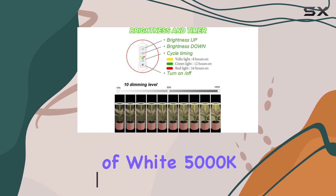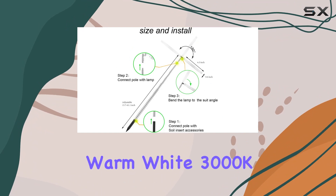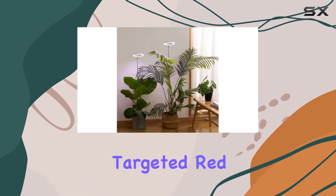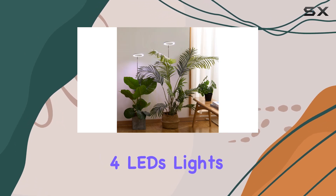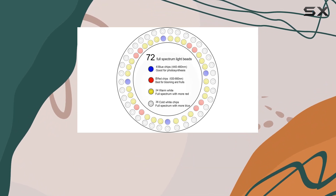With a blend of white 5000K 18 LEDs for balanced growth, warm white 3000K 18 LEDs for nurturing, and targeted red 8 LEDs and blue 4 LEDs, it covers the essential wavelengths plants need for all stages of growth.